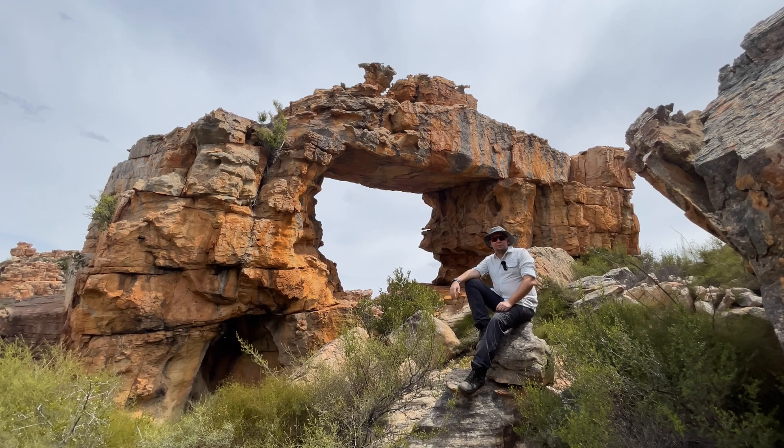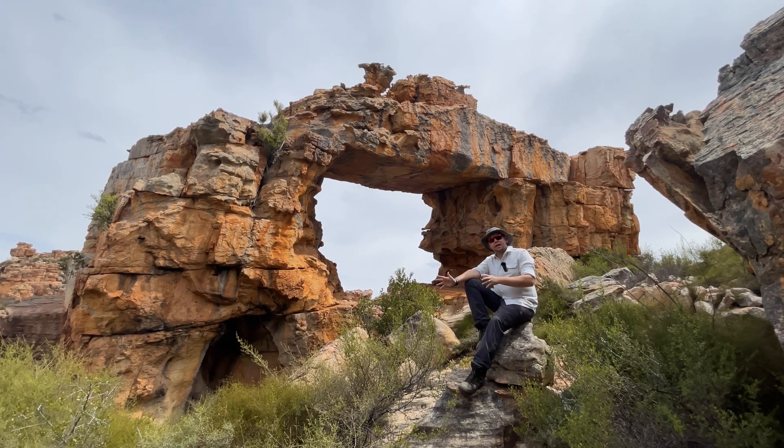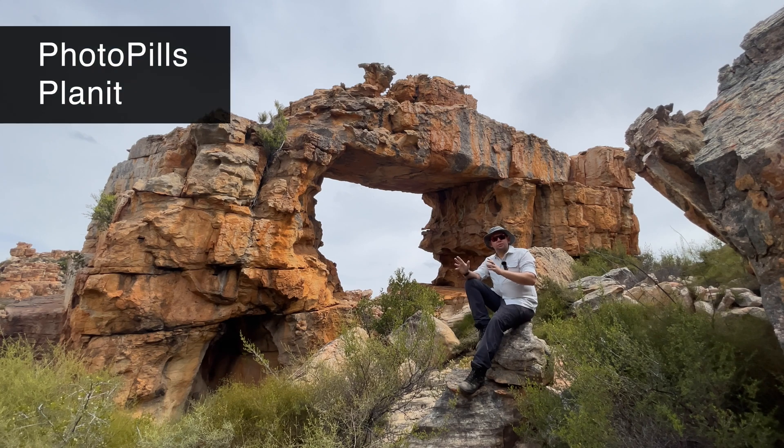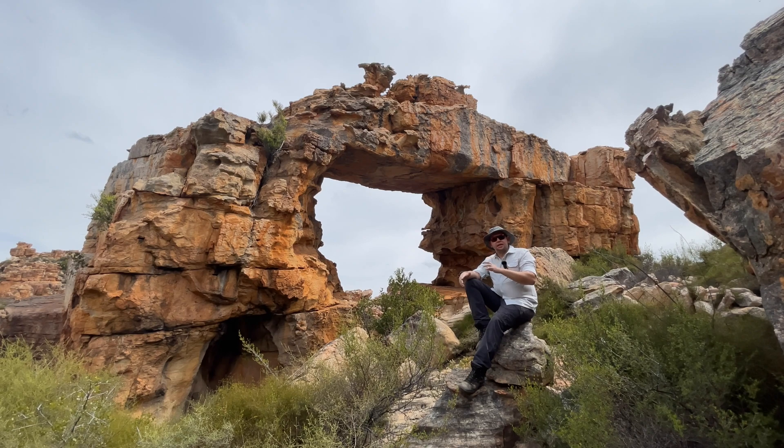I wanted to chat to you today a little bit about the importance of scouting in the day and planning your shots for nighttime shooting. What's really important when shooting astrophotography: head out in the day, take PhotoPulls with you or Planit or any app that allows you to see the orientation of the Milky Way and where it will be sitting. Use that to scout your compositions.